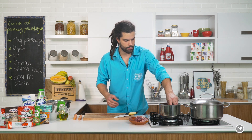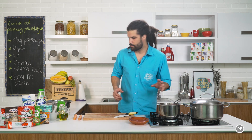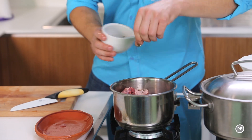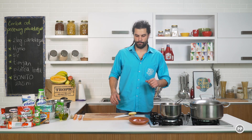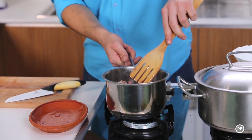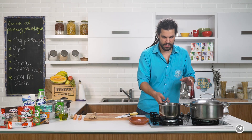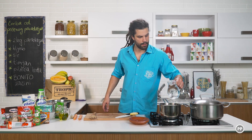I odmah, naravno, ubacujemo i ova leđa. Ovdje ima dosta masti, tako da će lijepo i začini koje ću staviti se fino stopiti zajedno. Kad ovo proprži, poslije jedno minutu, zalit ću sa vodom. Kad vam se zapeklo sa jedne strane, okrenete na drugu stranu. Sačekajte nekih 30 sekundi, samo da se blaga korica uhvati. I onda fino zalijete vodom.